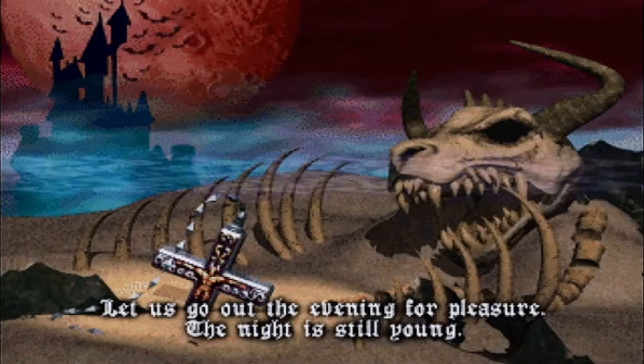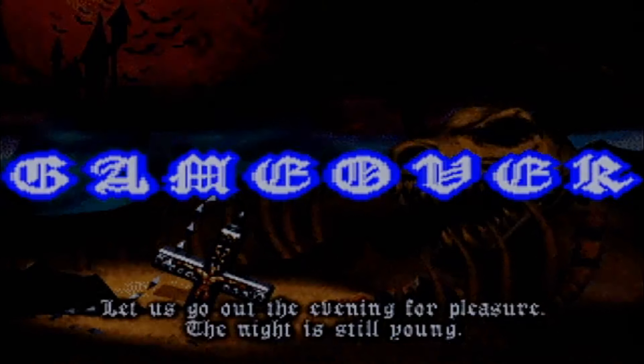Tune in to CrossGenGameplay's YouTube channel to see more of this amazing little machine.